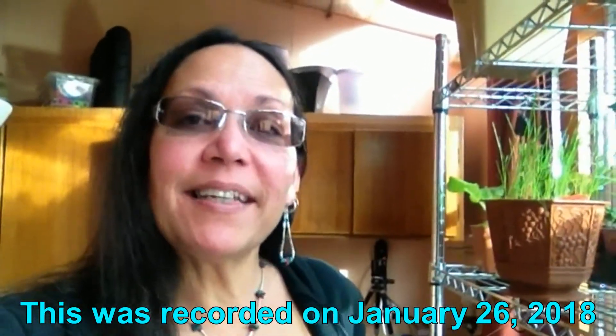Hello, welcome to Patrice's Projects. Today is just one of those days. It's not really a project, but maybe it is. Let me show you what I'm talking about.